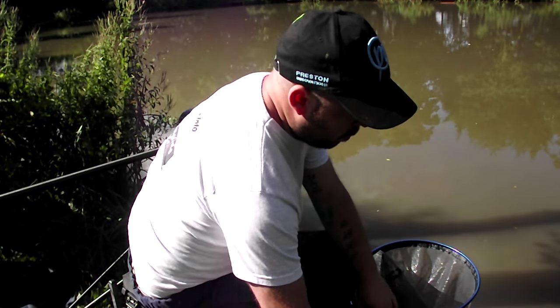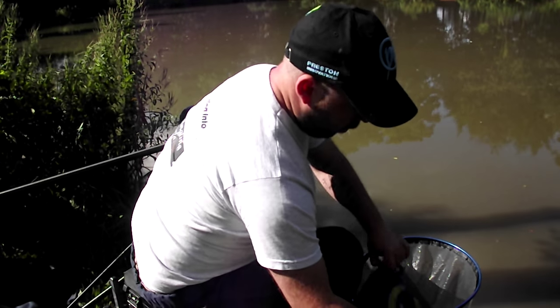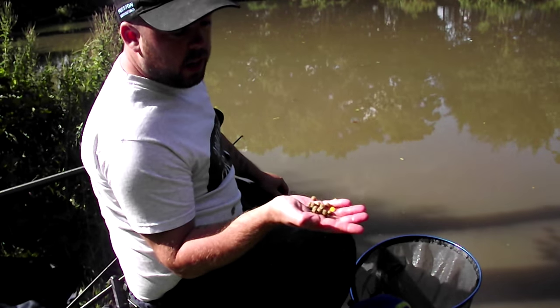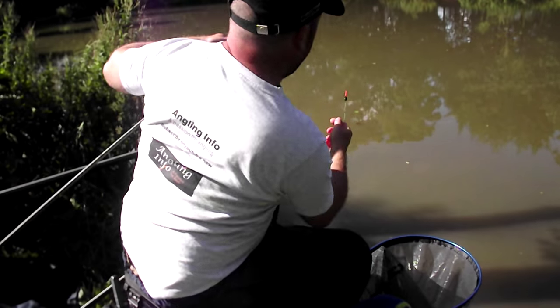There are two hook baits today. Corn, which is what we've just caught that on, or basically some pumped expanders, 6mm. I've just got them soaked. So we'll go through to the rig.